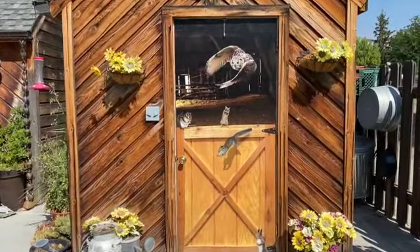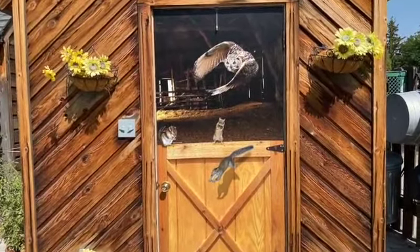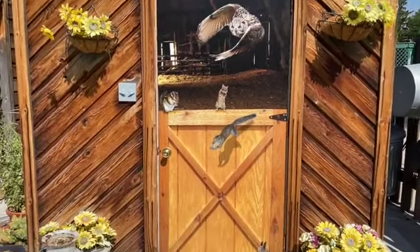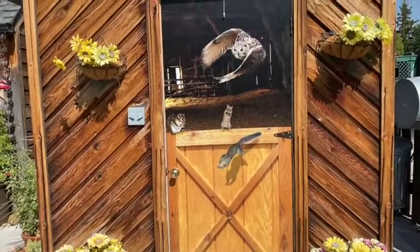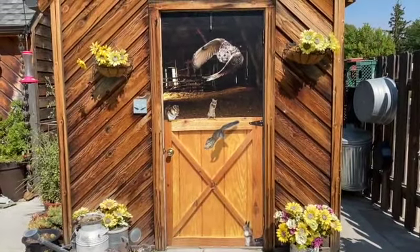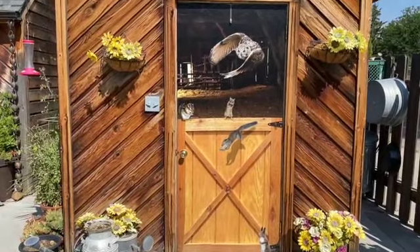Hi, welcome to RM Wraps. My name is Randy Miller and this is the second print I did. The first print lasted about eight years, which was a little too long and kind of hard to get off. I recommend if you're doing an outdoor print like this, do four to five years and then remove it — otherwise you'll be scraping it off the door.